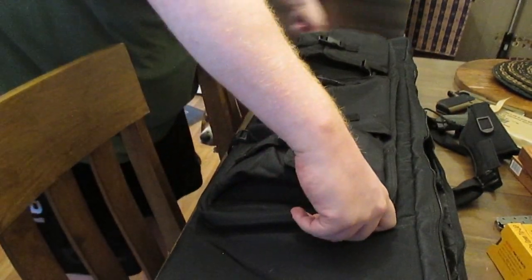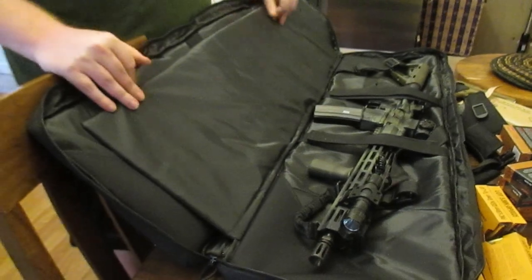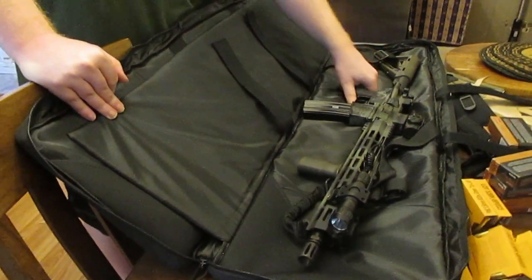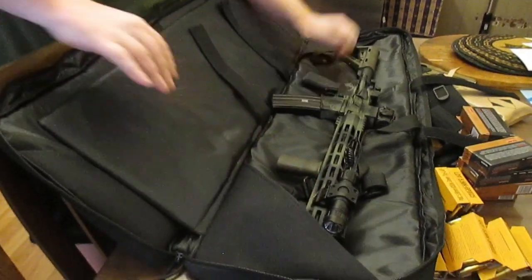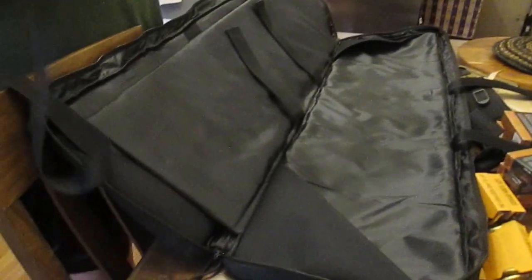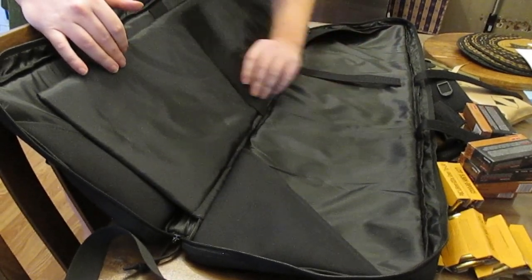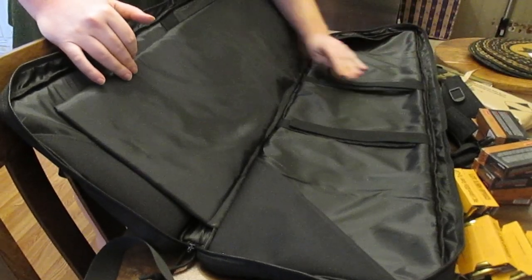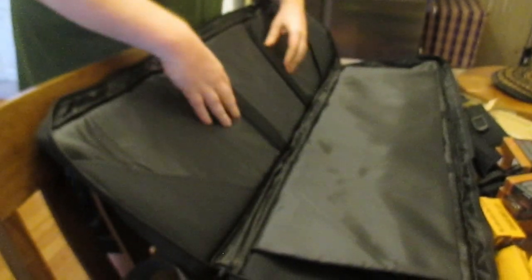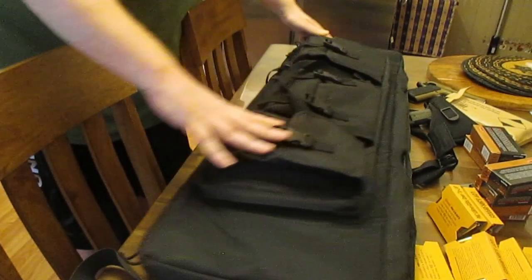Let's get this main pocket open because that's where the meat and potatoes is. We've got one huge pocket for an AR-15 or a rifle, shotgun, whatever. There are two straps to fasten it, as well as some dividers, though my AR-15 doesn't really fit between those. I got the case a little longer than my AR-15 because I've got a few other short rifles that will fit in here. So that's one side, and then you have a nice thick pad, and on the opposite side you can fit another rifle — so you can fit two rifles in the bag.